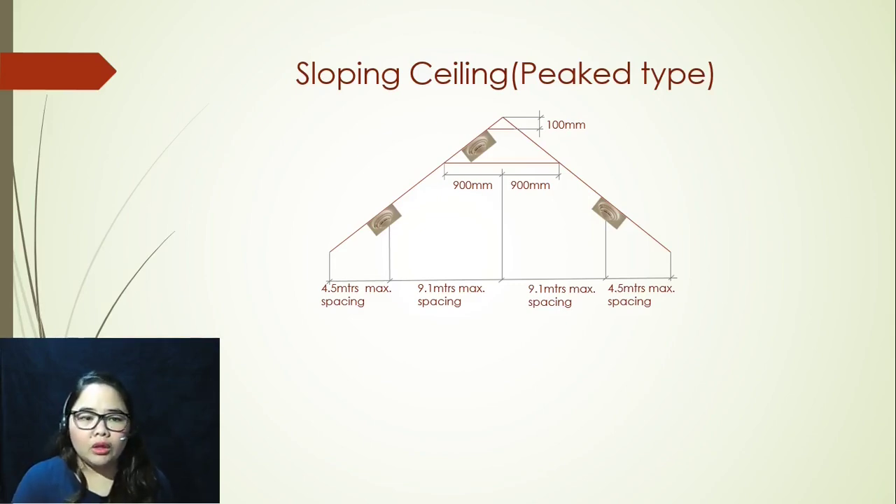If you look at the illustration here, this is what we call a peak type ceiling. This is the same with old model houses way back — like castles — so something like that. Those are peak types. There are certain rules that we need to remember so that we will be able to place our smoke detectors efficiently and effectively.